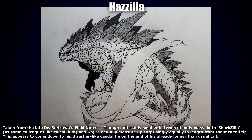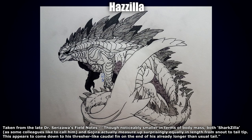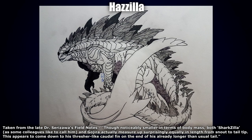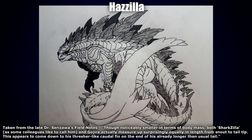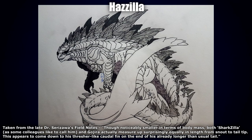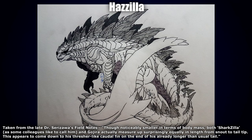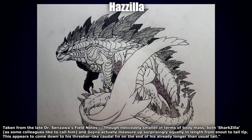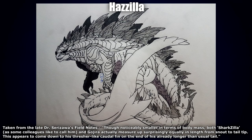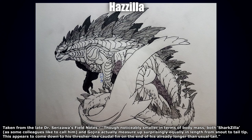Next up by Hazilla we have the Shark Zilla — taken from the late Dr. Sarazawa's field notes, they're noticeably small in terms of body mass. Both Shark Zilla as some colleagues like to call him and Gojiro actually measure up surprisingly equal in length from snout to tail tip. This appears to come down to his thresher-like caudal fin on the end of his already longer than usual tail. This is badass. What really draws my attention first is how all the Godzilla spikes have a bit of an armored yet still aquatic feel — they all look like very large, armor-plated dorsal fins.